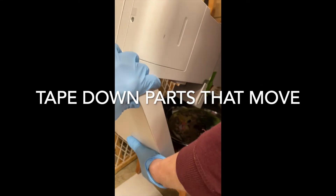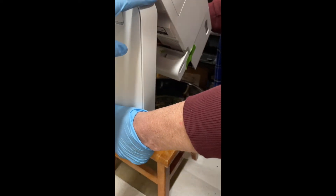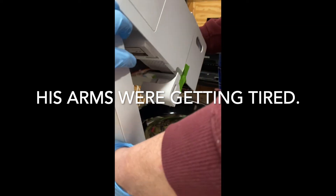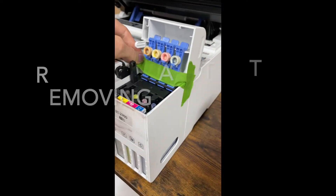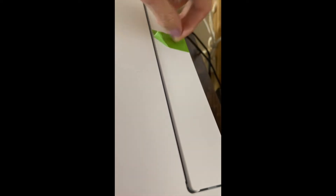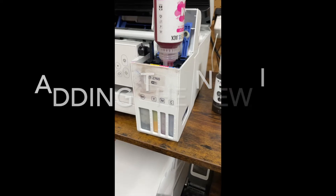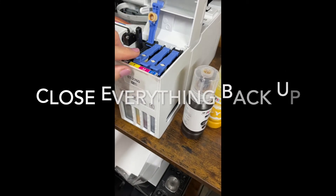We're getting all the ink out of the Epson 2760. I have a bowl here with paper towels down and a plastic bowl. We unplugged the printer and literally just dumped it upside down to drain the ink out.